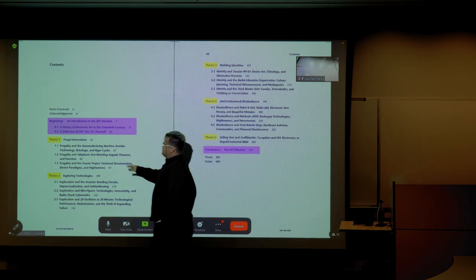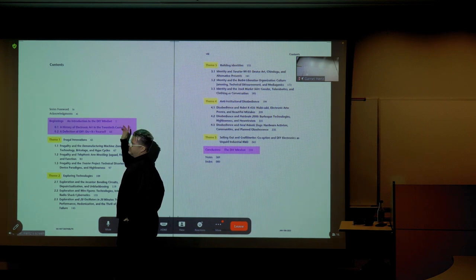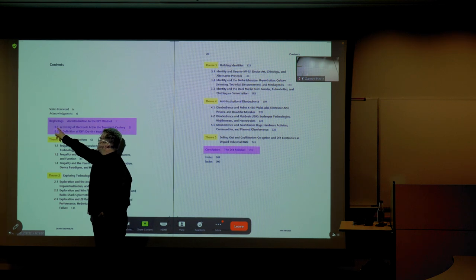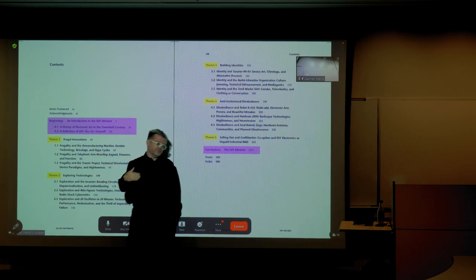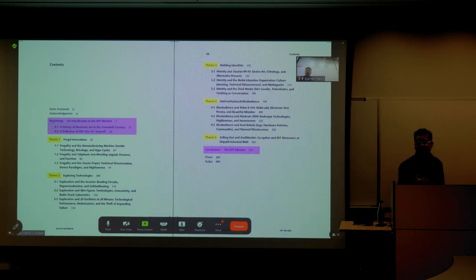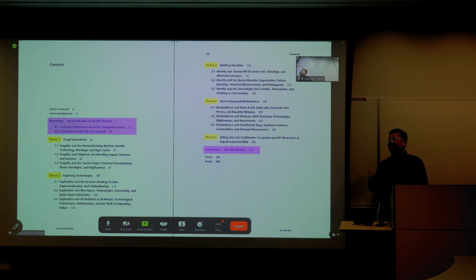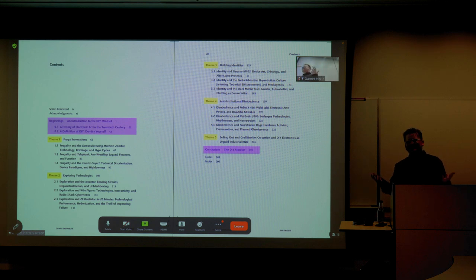The book also tries to give a history of electronic art in the 20th century. If there's one chapter that could fit as assigned reading for most programs, it would be this beginning chapter. It tries to give an overview of themes over the past hundred years — and it's striking because it actually goes back to 1918, 1920, 1923. Electronics is a hundred years old, and sometimes you don't think of it as being an antique thing, but it really is.